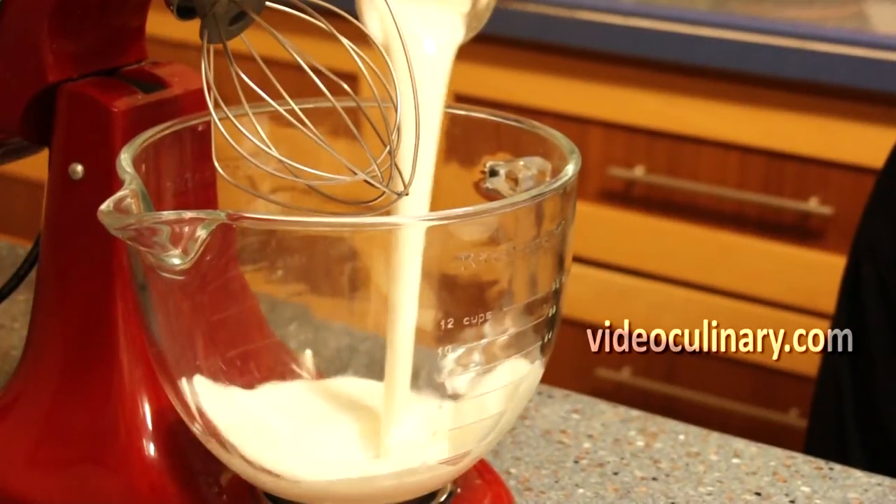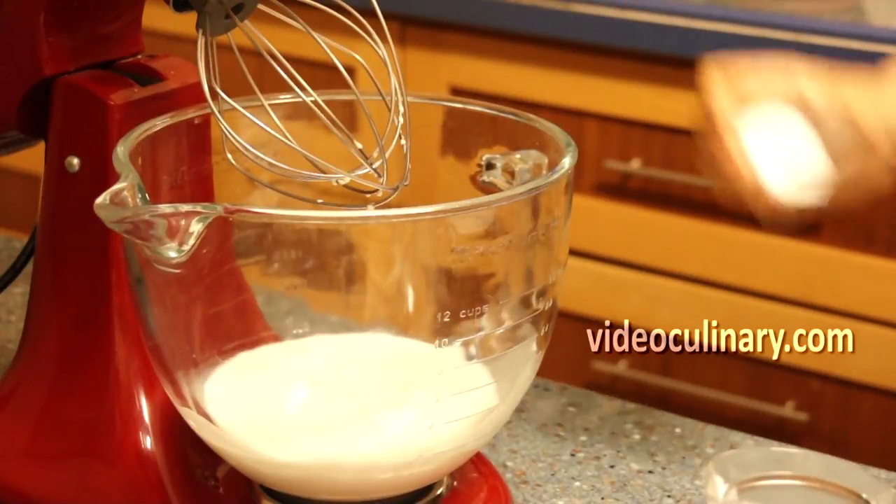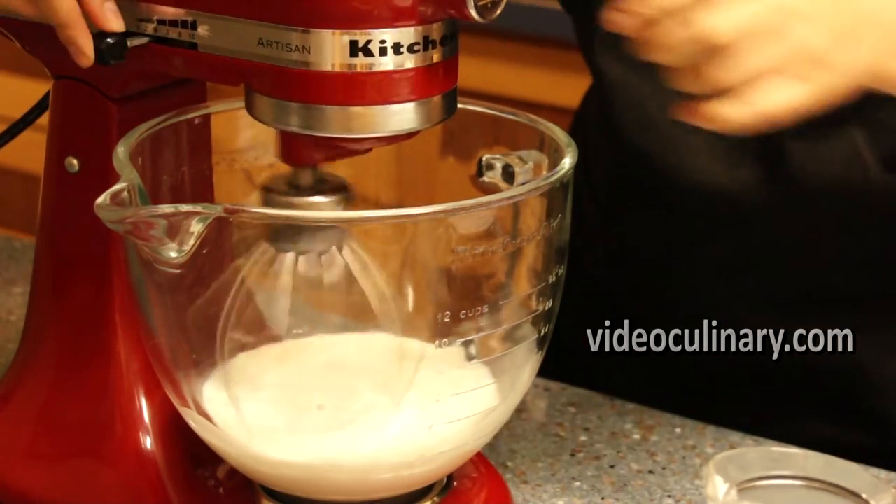Make the cream. Whip 400 milliliters of heavy cream with 50 grams of sugar and 10 grams of vanilla sugar until stiff. You could fill the cake with cream cheese icing instead.